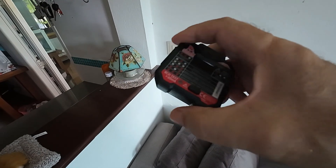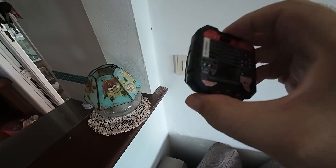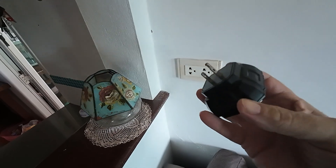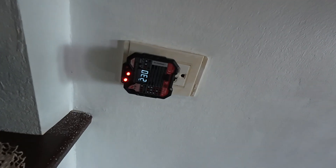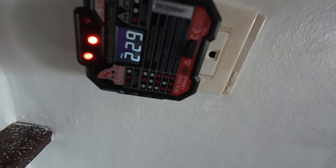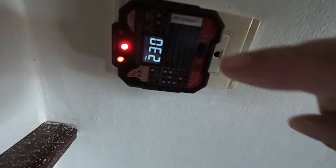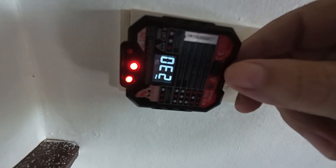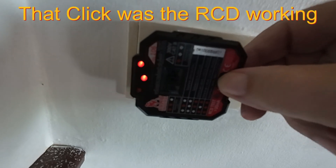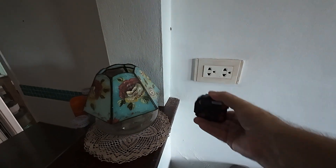Another way to test is with one of these little plug-in devices - they're brilliant because they measure the voltage and this one even has a little RCD tester built in. Once we plug it in, it shows everything is okay via the two indicator lights. To test whether your RCD works, you just press the little button and there it goes - it trips off, confirming the RCD is working.